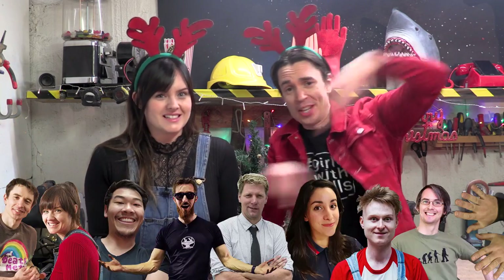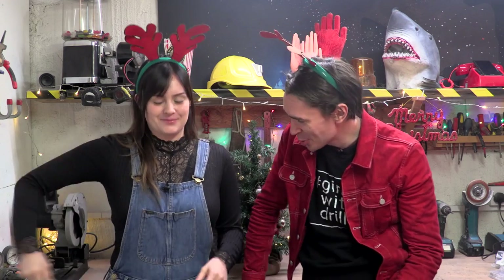It's YouTube Maker's Secret Santa time again! Where we team up with other awesome YouTubers from across the world and build each other presents. Let's see who we have.